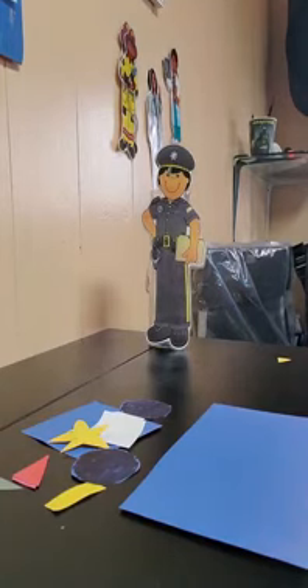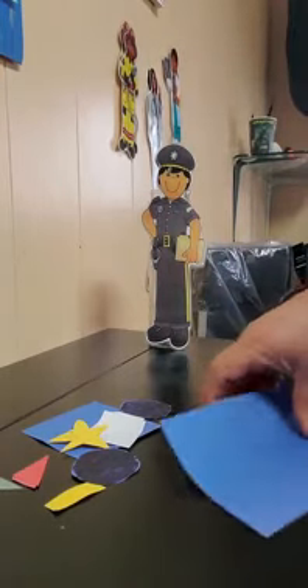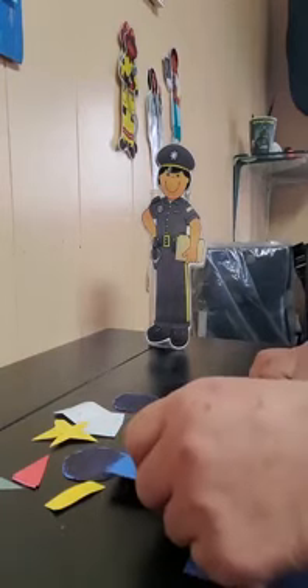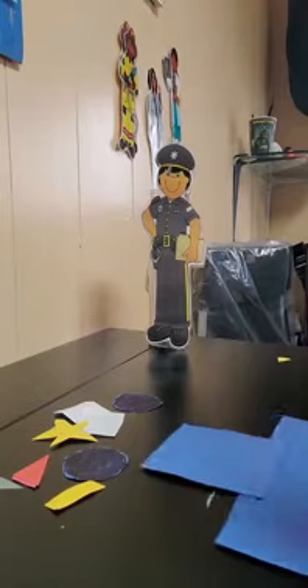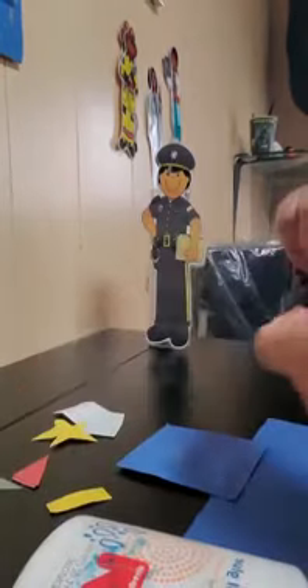Look, I take the rectangle and I put a square on the top. Who knows who drives the police car? The police! The police is a community helper — the police help keep the city safe. Don't forget! And my police car needs — what shape?